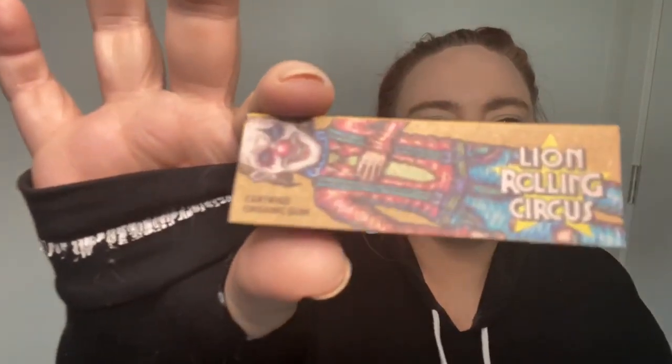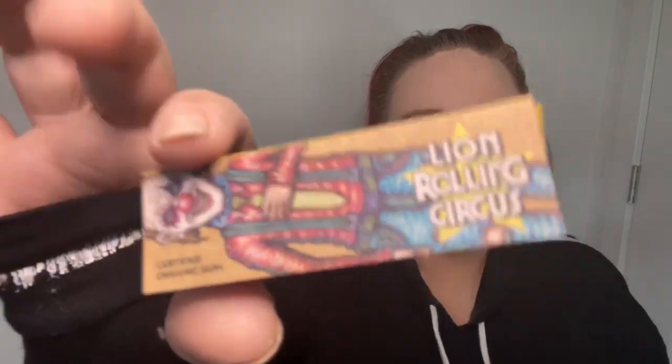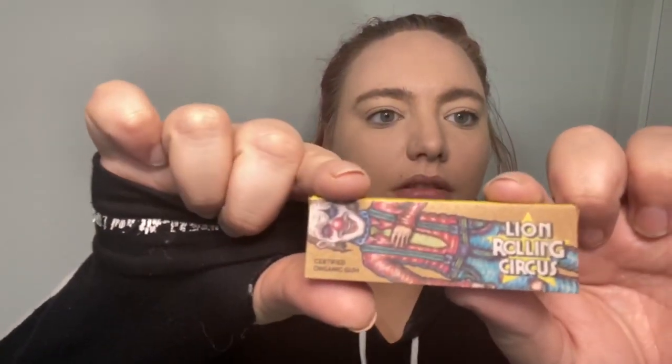I got some lion rolling circus unbleached rolling paper. This was their October box. It was a box — it came really well packaged.